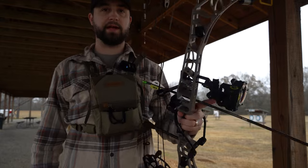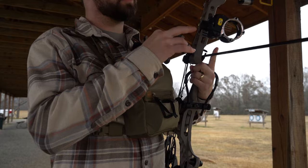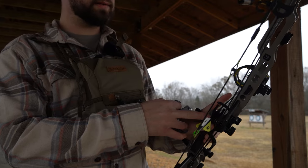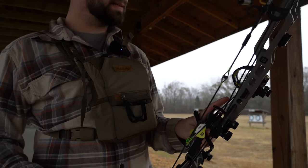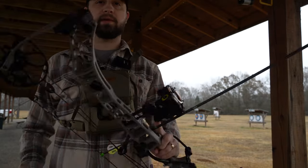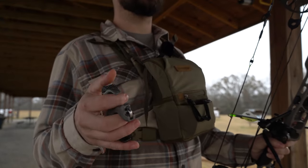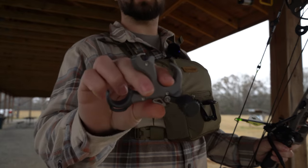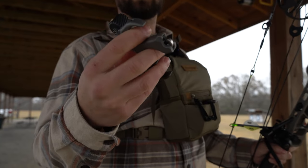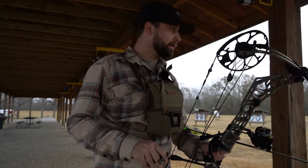In my setup today, I've got the Matthews V3X 29. I'm using the Trophy Ridge four-pin sight, the Matthews integrated wrist sling, Easton Axis five millimeter arrows in 300s with a hundred grain field tip. For my release, I came from using an index release for years but I recently picked up a thumb button release. I've been wanting to get into a thumb release for a while — this one stood out. I love the way it feels; it feels more substantial in my hand.